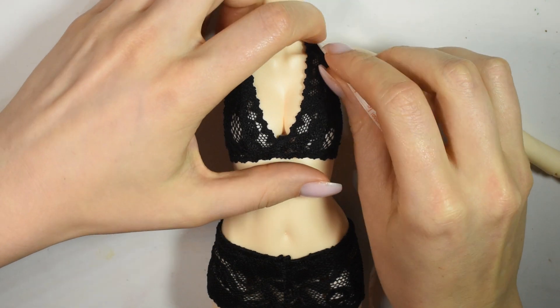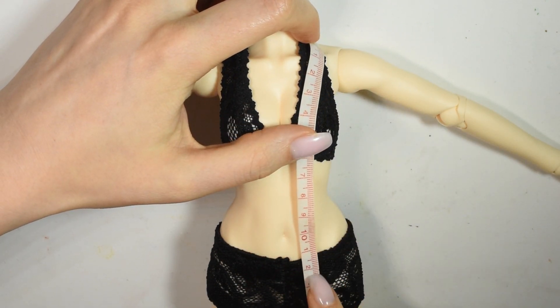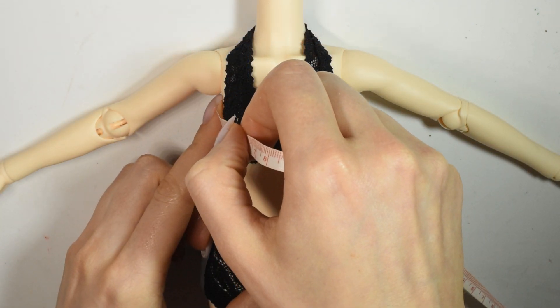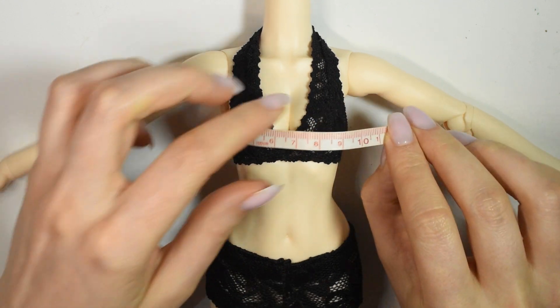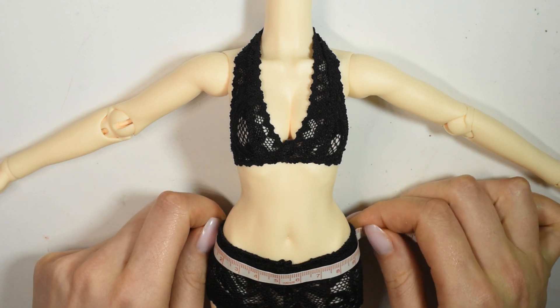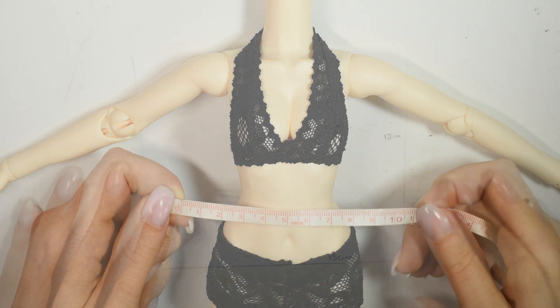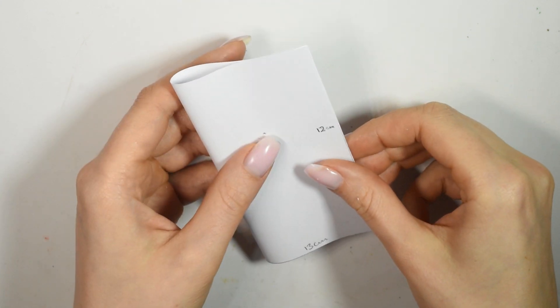Starting with the sweater, you're going to measure from the shoulder down to where you want the sweater to end. Then you're going to measure the front of the doll going from underneath the armpits over the chest. Then measure the front side of the hips as well and take the bigger of these two measurements. Use this front width measurement to create a square, then fold it in half.